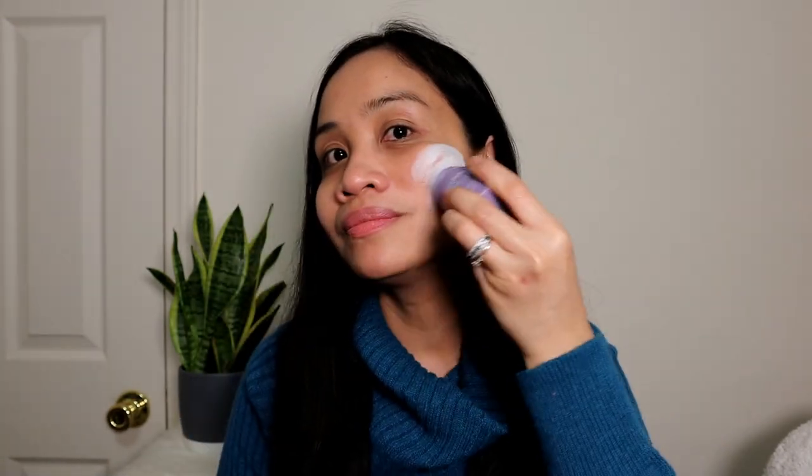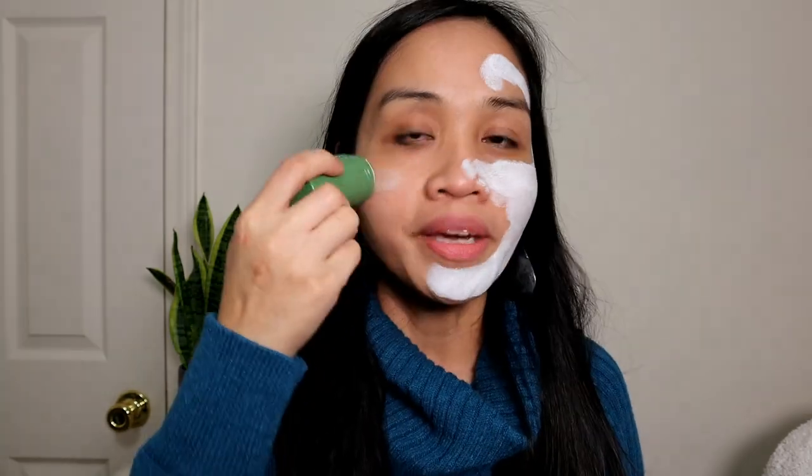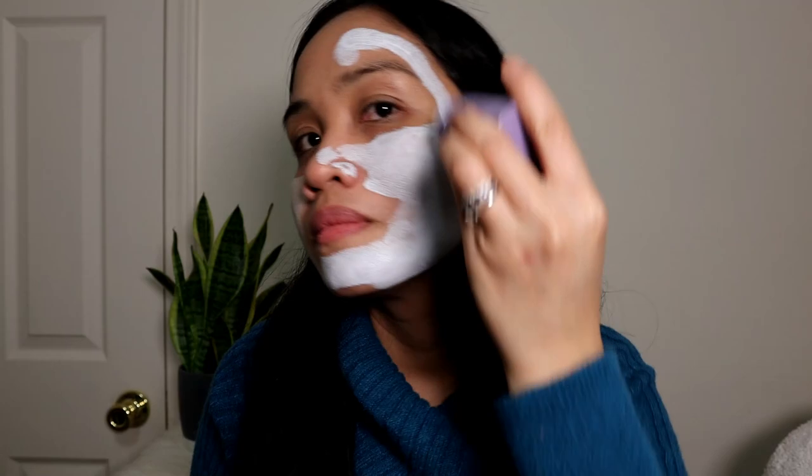It feels cold. Make sure that your face is clean before applying this. Actually this one is very easy to blend.